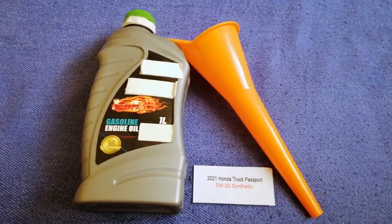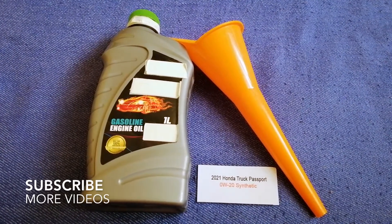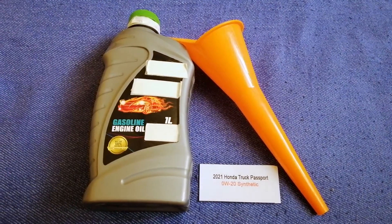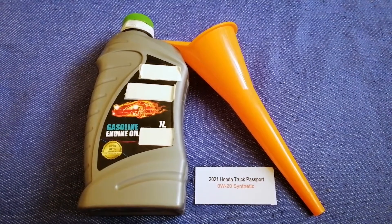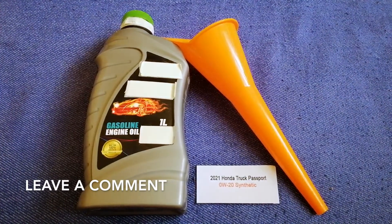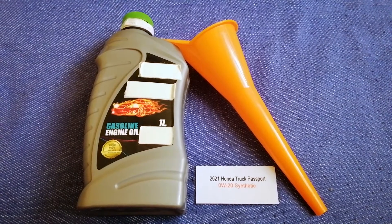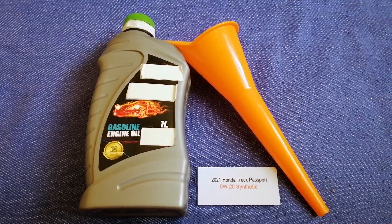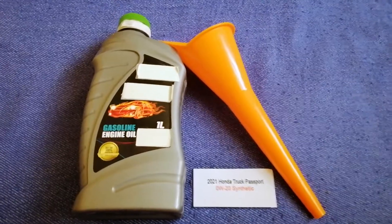Hey guys, welcome back. Today we are going to talk about the oil type for the 2021 Honda Passport. If you are looking for what oil to buy, I have already looked it up — check the video description and I will try to leave the info there as well. The oil type for the 2021 Honda Passport is 0W-20 synthetic.